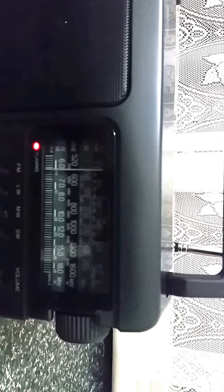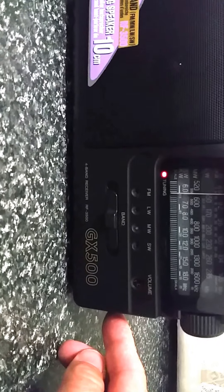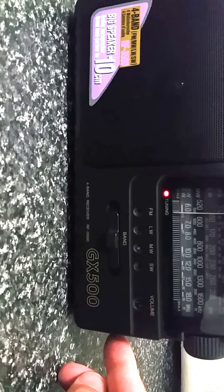Medium wave covers the standard broadcast band, approximately 520 kHz through to about 1650 kHz. Long wave is around 150 kHz through to 285 kHz, and of course the standard 88 to 108 MHz FM band.